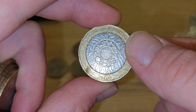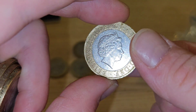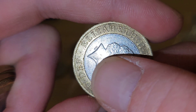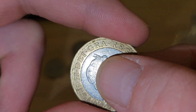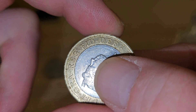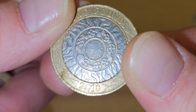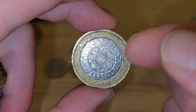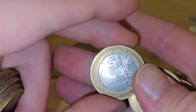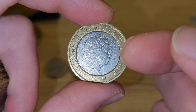Oh 2010 — that one looks a bit wonky doesn't it. Just check for any doubling. Right, that coin is not affected by any DDO — why did that one look a bit weird? Florence Nightingale, 2010.